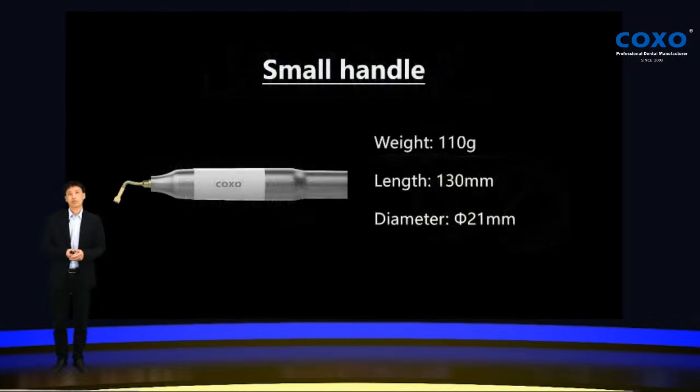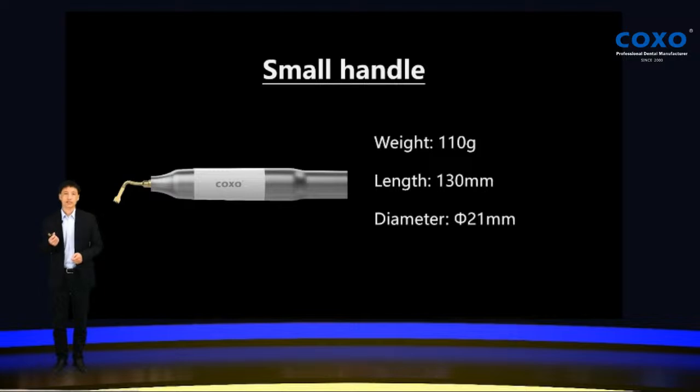COXO Explore features a small handle. It's just 110 grams and 130 millimeters in length, and the diameter is just 21 millimeters. It's very small and very light, and very easy to handle and use.